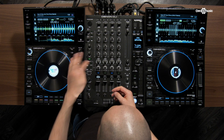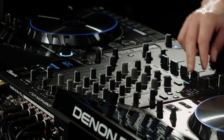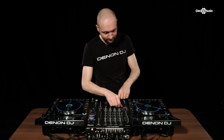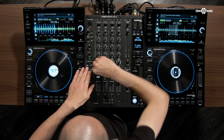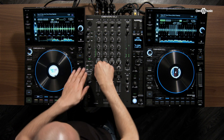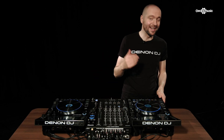Next we have our dedicated sweep effects section. These feature a dub echo, noise, washout, and gate. Dub echo is of course post fader. With the washout we have a similar post fader pulldown style, and each direction has a different time. And finally we have noise and gate.